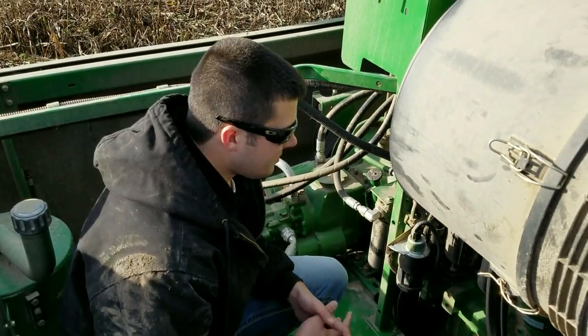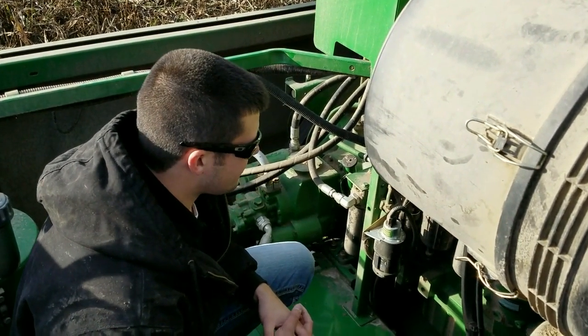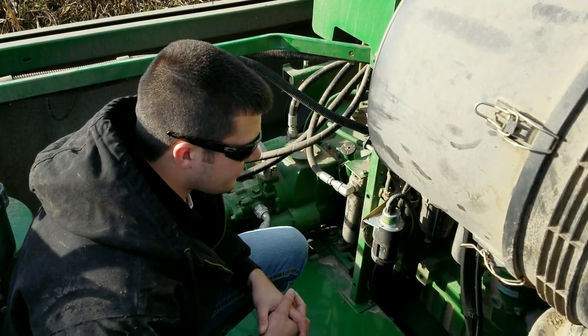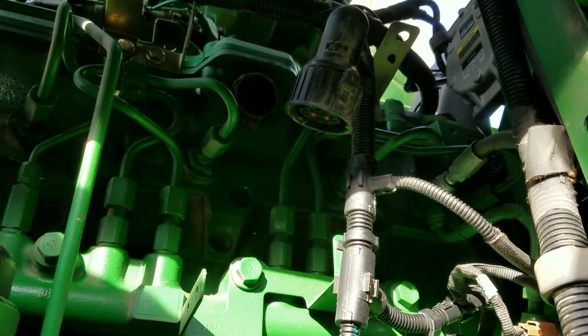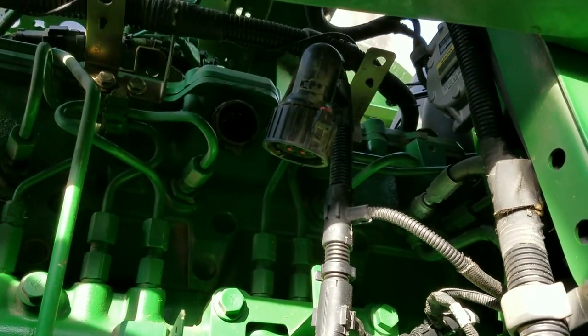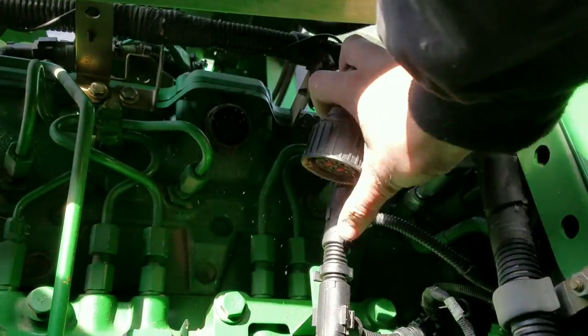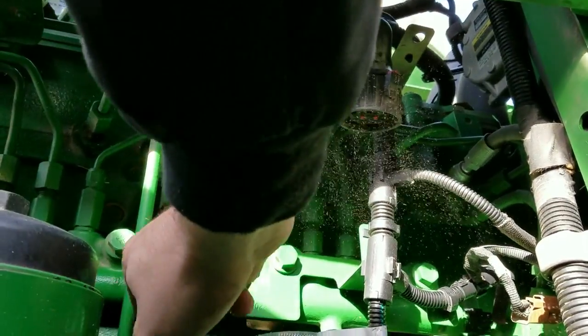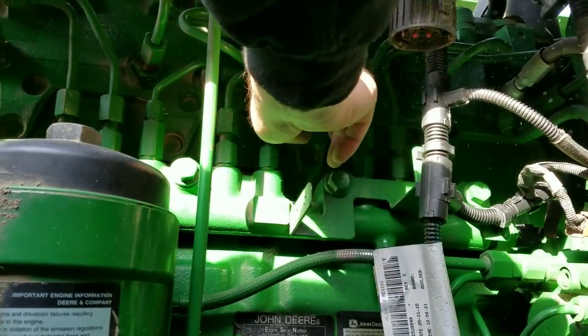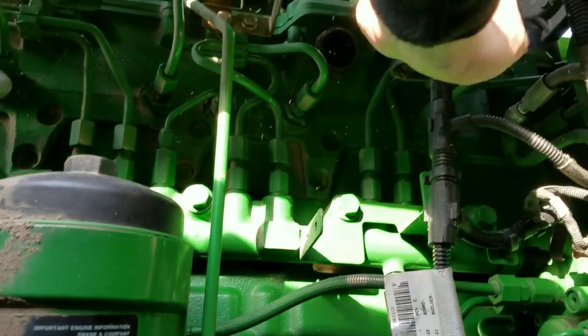We're now ready to do an install. We've got all the plugs loose, which would be your map sensor and your fuel injector plug. Your fuel injector plug, as you're looking from a combine perspective, is going to be facing towards you in the engine compartment. On a tractor it's going to be on the right-hand side of the engine. The injector plug is located up on top of the head — you can see the high pressure common rail system here. The plug sticks out of the head facing towards you; it's round.